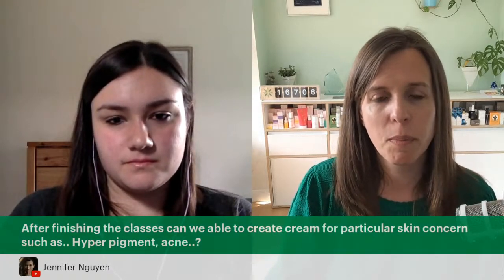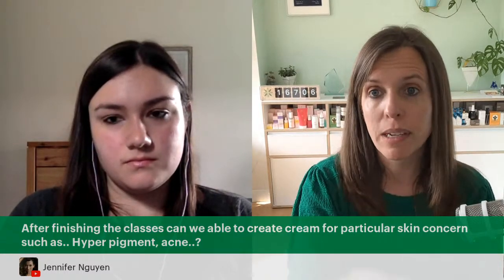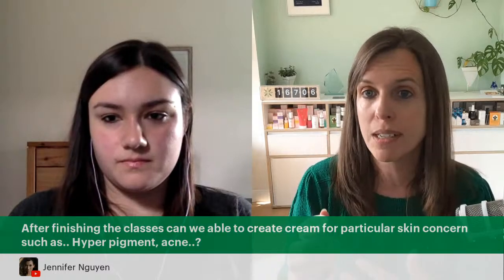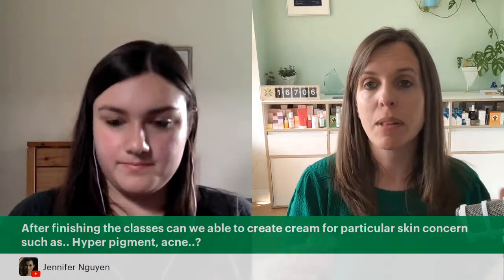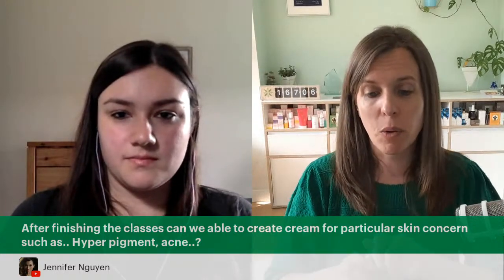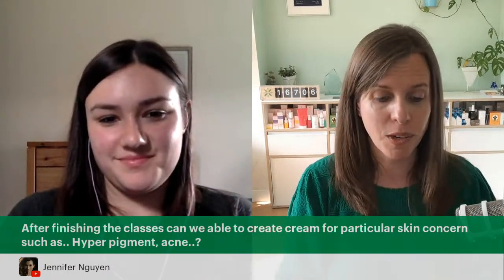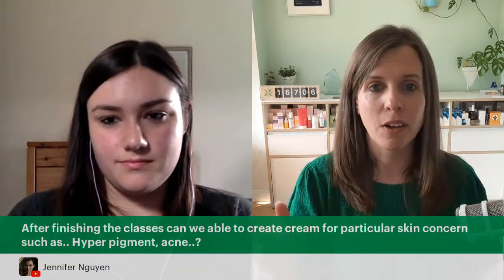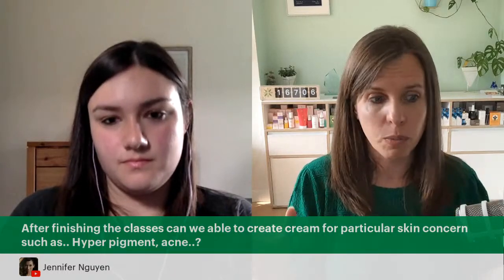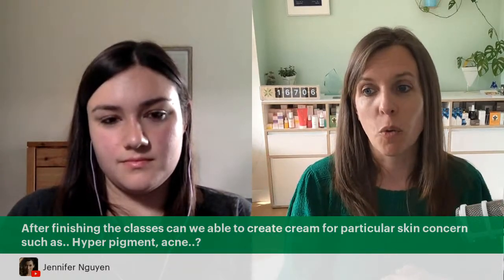After finishing the classes, will we be able to create a cream for particular skin concerns such as hyperpigmentation or acne? We're going to teach you how to make a skin cream, and if you want to learn how to formulate, tailor it, and maybe even turn that into a business, we do offer courses for that. We have award-winning, accredited courses, over 16,000 students, and a big membership site with ingredient research libraries and formulation libraries.